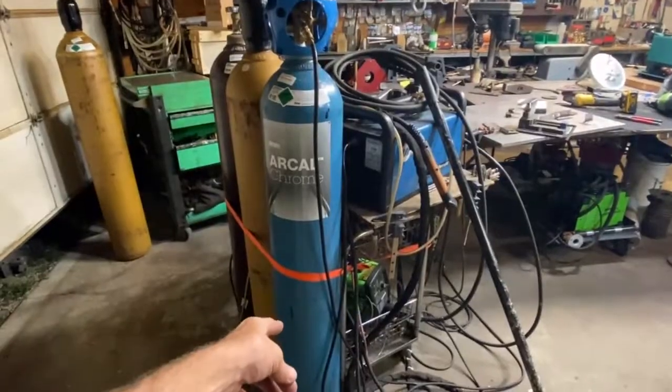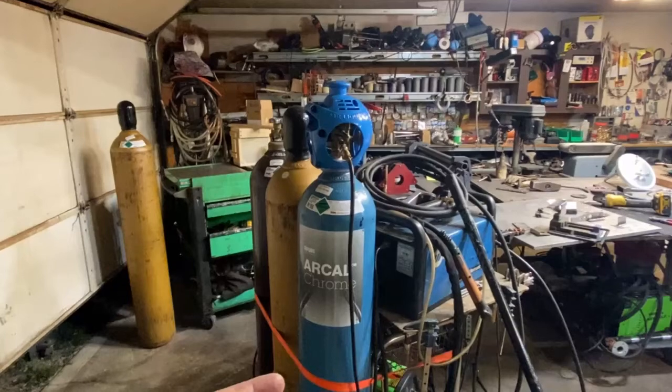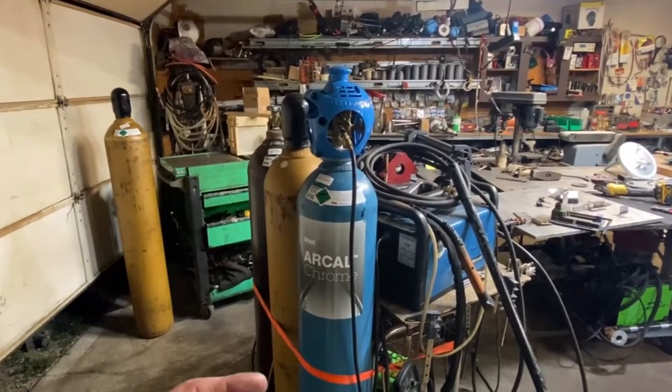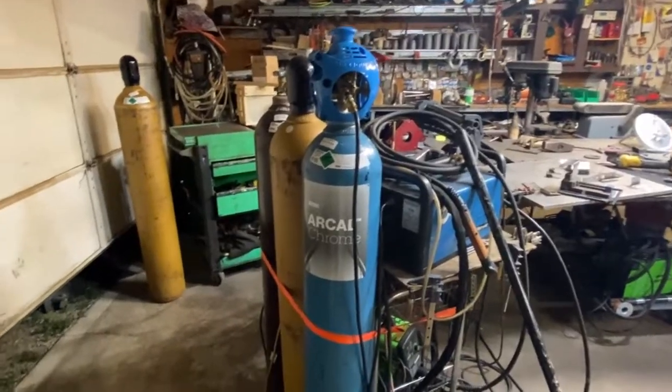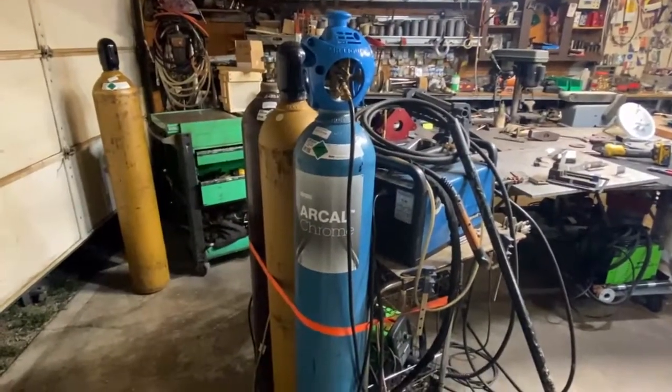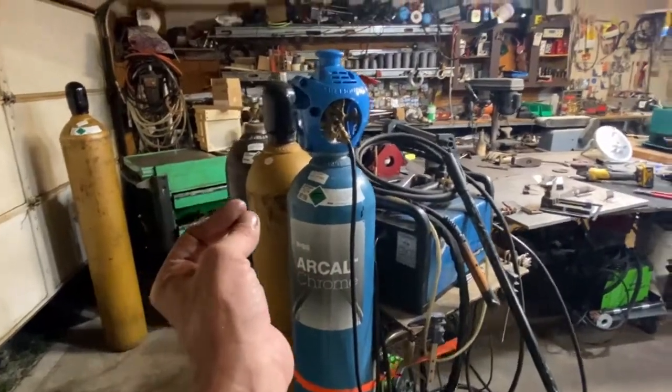I have a hunch that inside of this bottle are two separate canisters. I don't see any other way you would be able to provide a composition of gas that precise without isolating the carbon dioxide from the argon — it's a liquid, it's going to have a vapor pressure, and that would change as the pressure changed, so the composition would change.